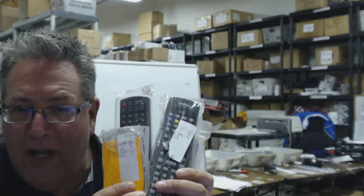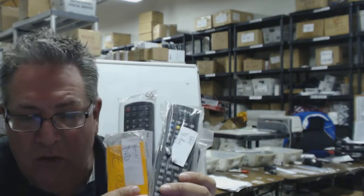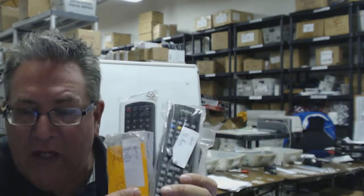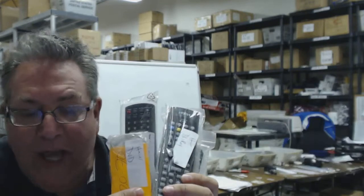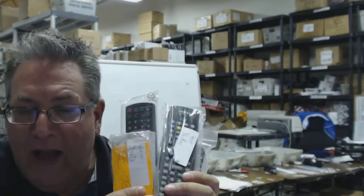Howdy folks! If you need a brand new Haier remote control, you've come to the right place. We have every brand new Haier remote control you could imagine, and if you want to have it shipped out right now, just go below the video, click on the link, order the remote control, and have it shipped out today.